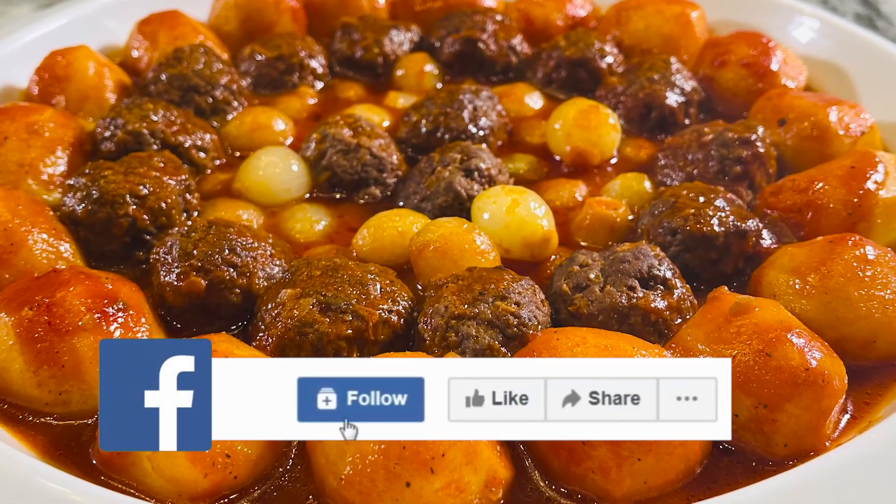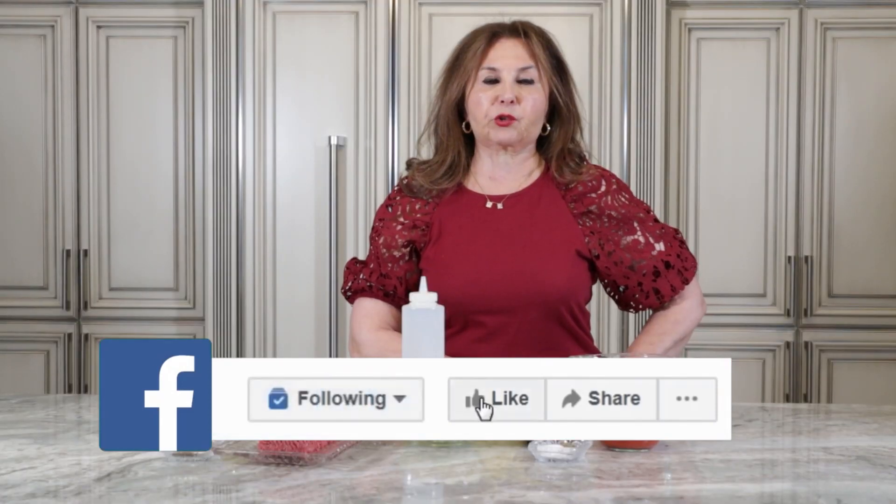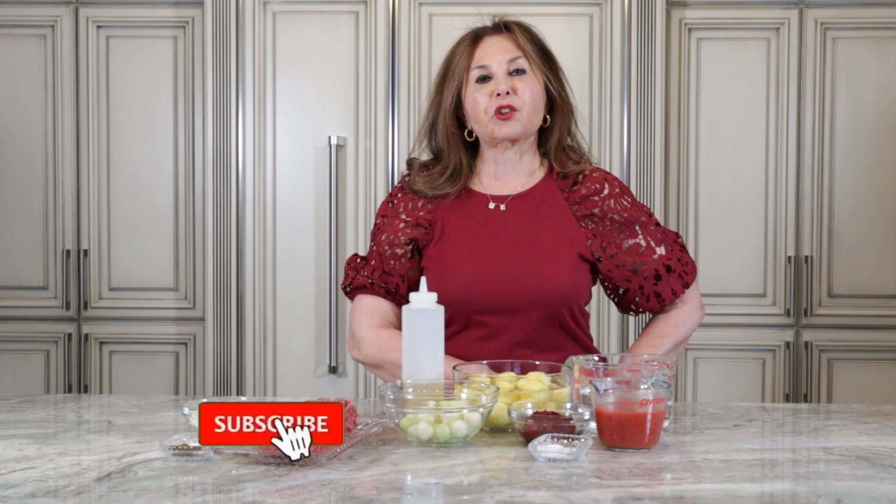Let's get started. There will be a short recap in English by the end of this episode today, which is going to be meatballs, potatoes, stew. Don't forget to subscribe to my channel.